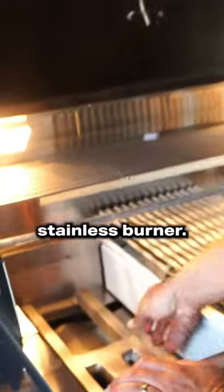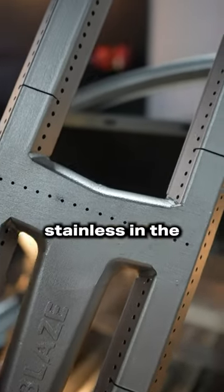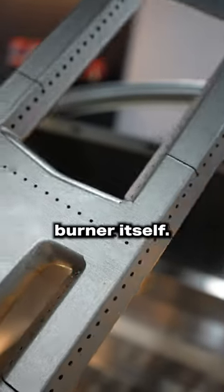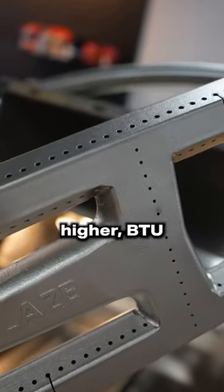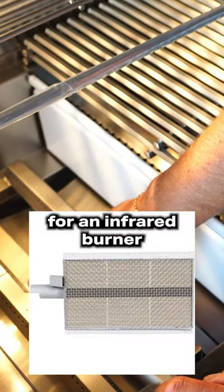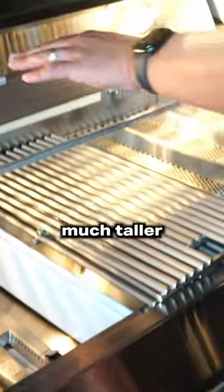This is a cast stainless burner. We just talked about the benefits of cast stainless in the DCS, but this is not the cooking grates — this is the burner itself. So an H burner, higher BTU. We have heat deflectors as well, and we can trade one of these out for an infrared burner if we want. Rotisserie becomes standard, and it has a much taller hood height.